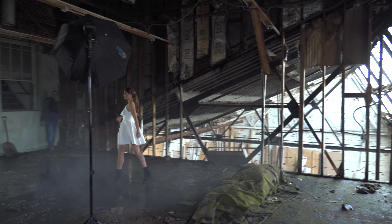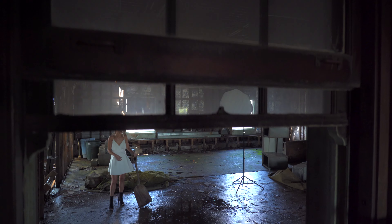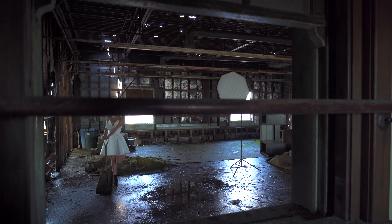So to take it to a different level, we actually add in can fog to make it look like more of a dreamy feel to the image. One thing with me — I'm always looking for reflections in some way or another. So one of the benefits when we were shooting, there was water on the floor.